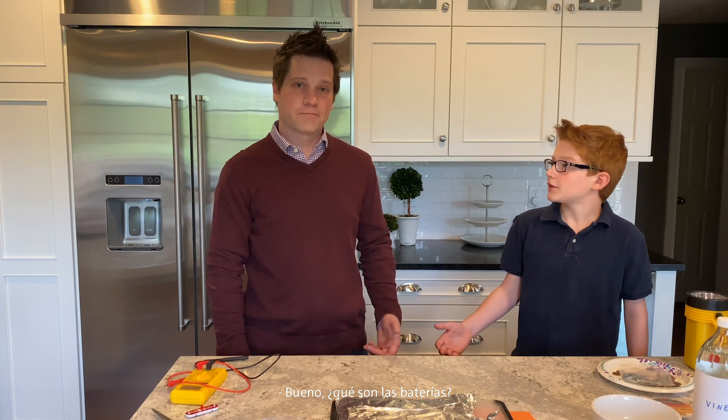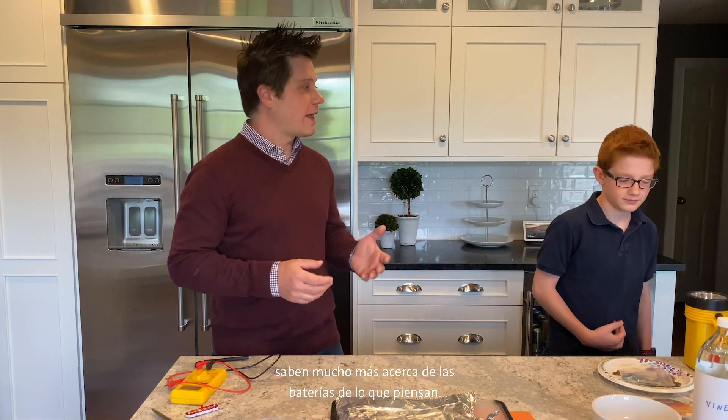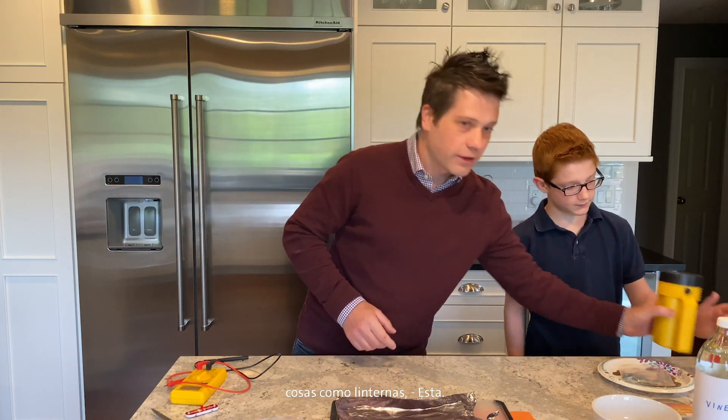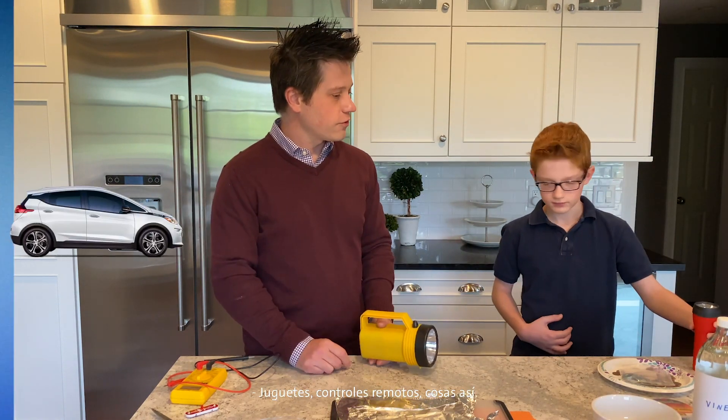We're going to learn about batteries, and then later on in the video we're going to build a battery. What are batteries? I think you and all the people watching know a lot more about batteries than they think. You're surrounded by batteries. They're all throughout your house, and they're powering your smart devices. You can use them to power things like flashlights, toys, remote controls, stuff like that.